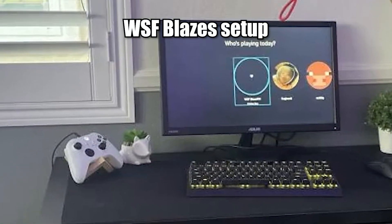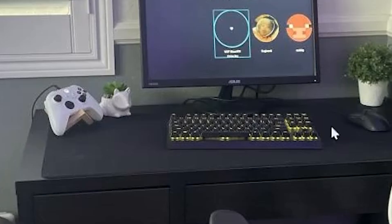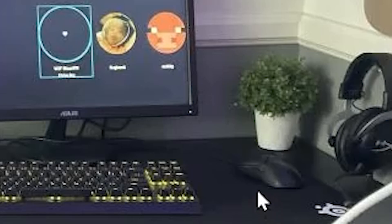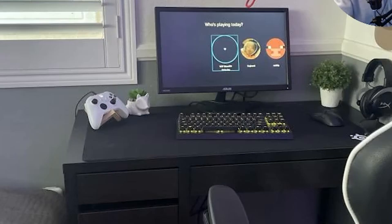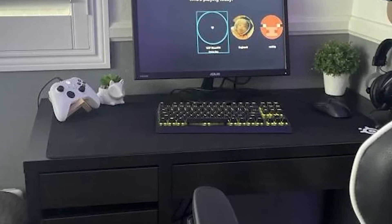Here we have WSF Blaze's gaming setup — a nice chill console setup. A lot of us had a setup like this two to four years ago, kind of a precursor to our actual setups. Having the keyboard and mouse with the Xbox on the desk actually looks a lot more fire than just a console with a monitor. The desk feels a little cramped with the bed right up against it, and I'd add more personalization beyond the hats and basketball. Clean up the cables in the back — I'd give it about a six out of ten.